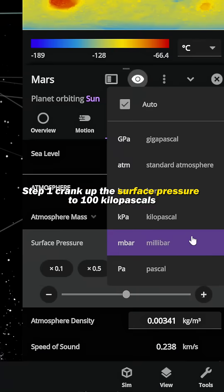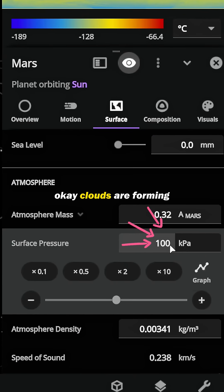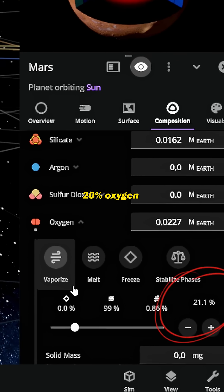Step 1: crank up the surface pressure to 100 kilopascals. Clouds are forming. Next, let's make the atmosphere — 78% nitrogen, 20% oxygen.